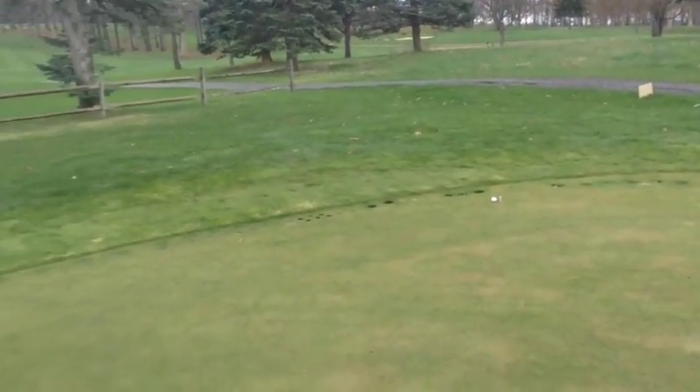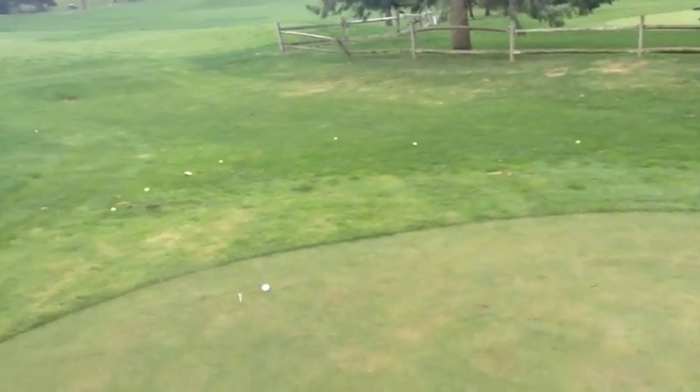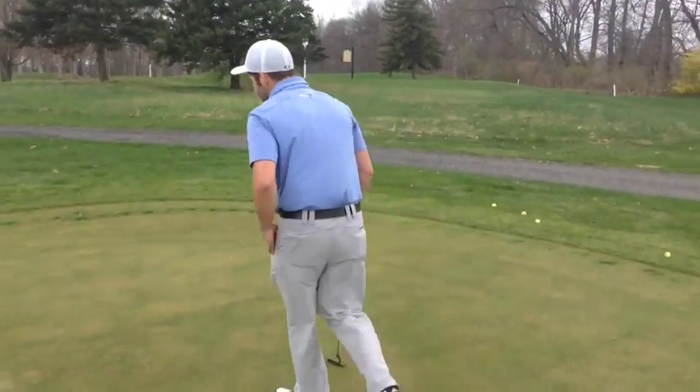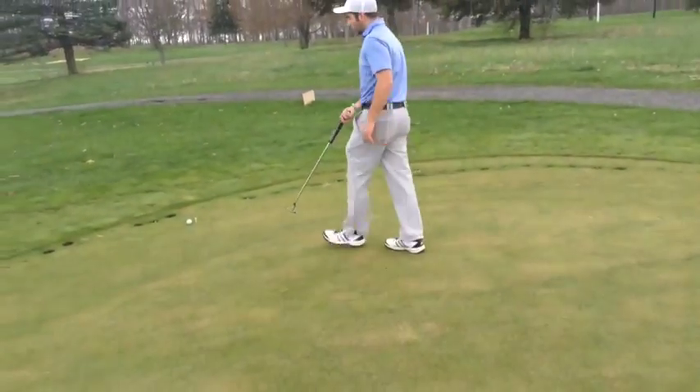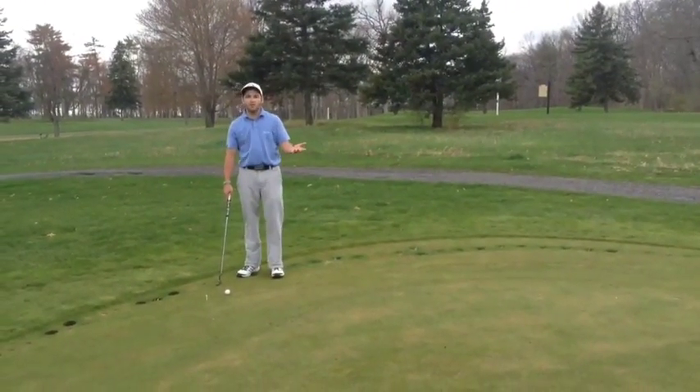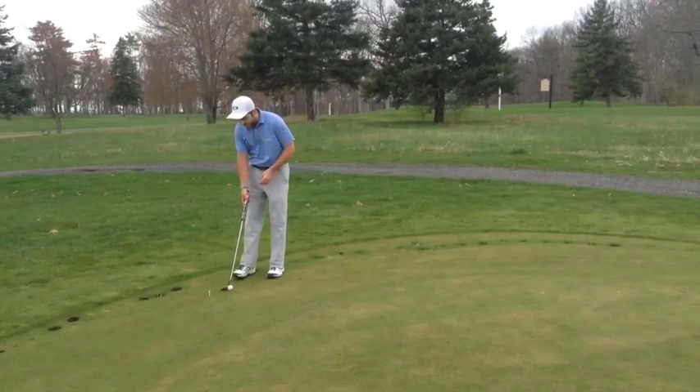Now that we've gone over putting drills with a training aid and without a training aid, we're going to incorporate a game into what we've learned. If the camera can pan around, you'll see that I have four areas set up with a ball and a tee, and basically all we're going to do is play a very simple par two game. You're going to go to each spot and putt out like you would on the course. Normally most putting greens have multiple holes, but in this instance we have one, so just starting at different points.